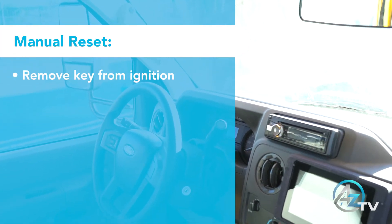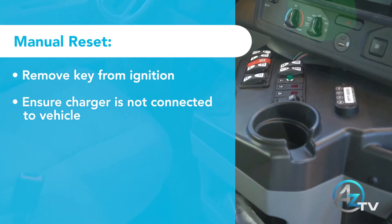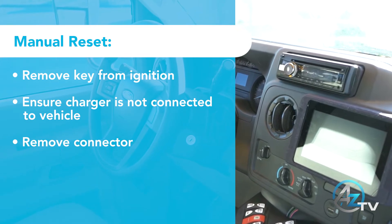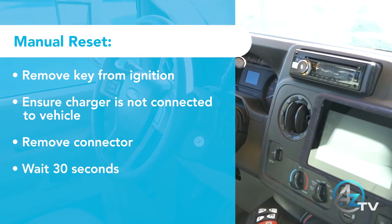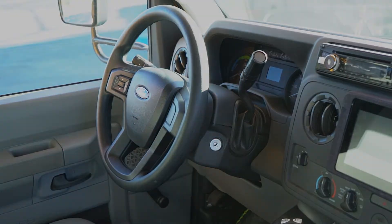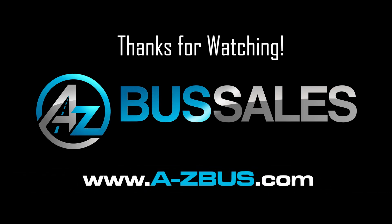To perform a manual reset of the system, first remove the key from the ignition. Make sure the vehicle is not plugged into a charging station. Remove the two-pin connector under the steering column and wait 30 seconds. For all other issues or concerns, please contact A to Z Bus Sales Service Department to schedule a service call.